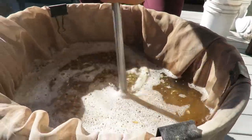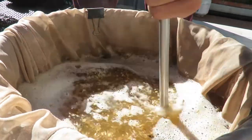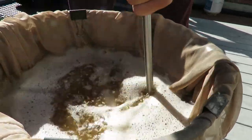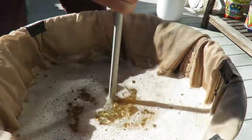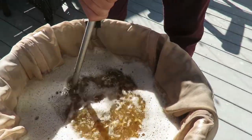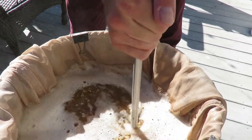Stir in the grains. Gotta make sure you stir it all correctly in. Break up any dough clods. The water's just getting darker by the second.